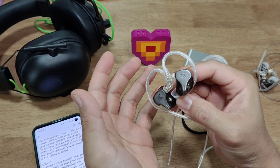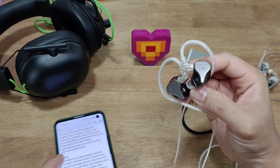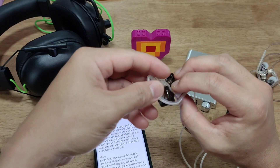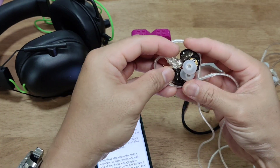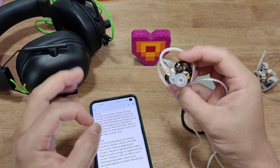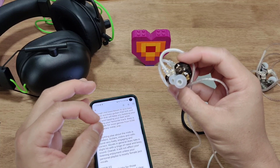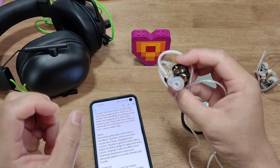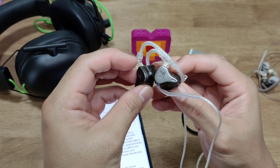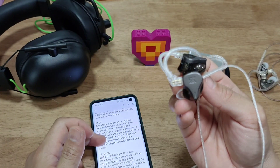My only prior KZ experience is the EDX, which is a little harsh for my ears. Coming to bass: it's got excellent sub-bass energy with just enough mid-bass boom to give bass drums that kick and oomph to keep your head bobbing. Mids — everything else is good: guitars, violins, even cello work. The downside is the slightly boxy, nasally vocals, so don't buy this if your playlist is heavily vocal-centric.